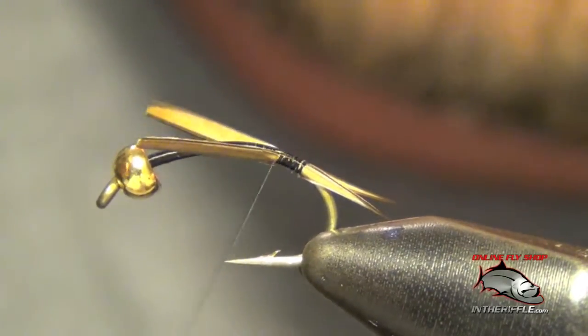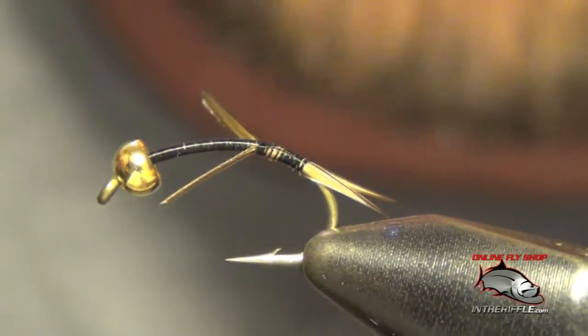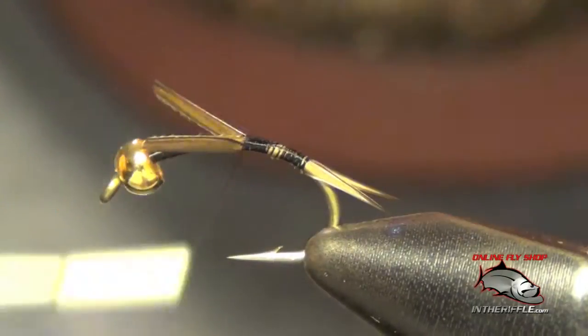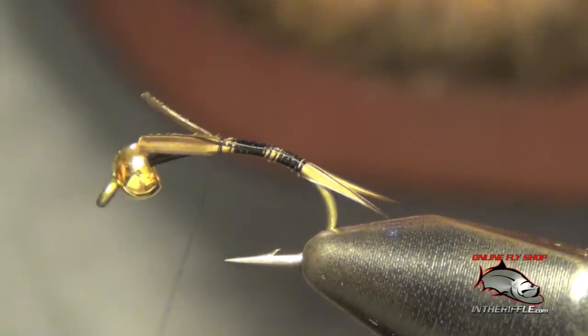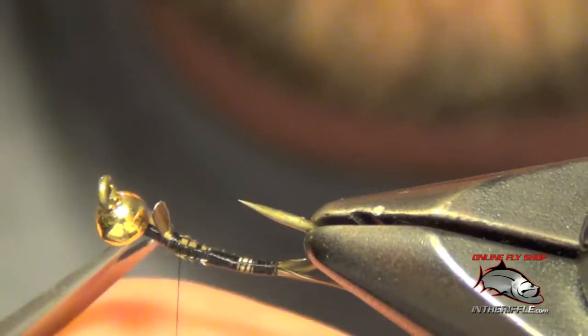We're going to take our thread forward, wrapping over these biots. Once we get to the thorax region, you can cut these biots out of there.